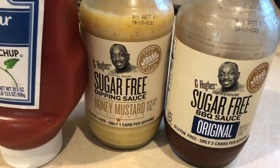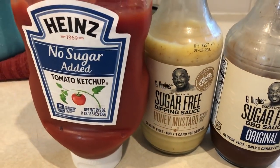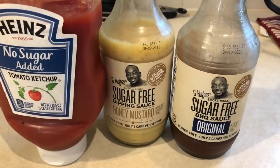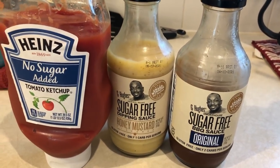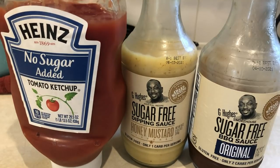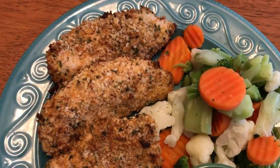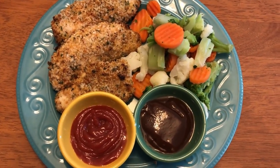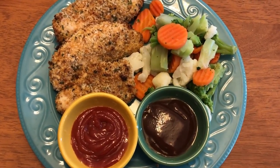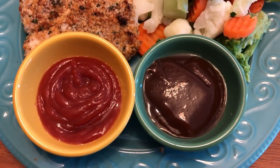Here are some dipping sauce options: I have some no-sugar-added ketchup, sugar-free honey mustard dipping sauce from G Hughes — which by the way is not my favorite — and also some sugar-free barbecue sauce. Another option I love but didn't have on hand is Skinny Kitchen ranch. Here is my completed plate: three tenders, which is one serving, with no-sugar-added ketchup, sugar-free barbecue sauce, and some vegetables on the side.